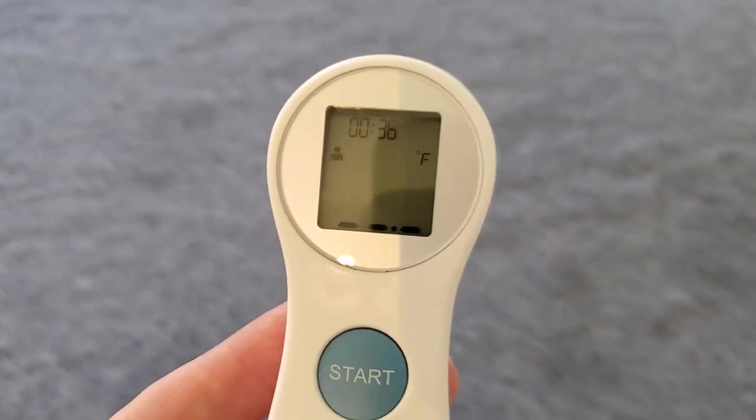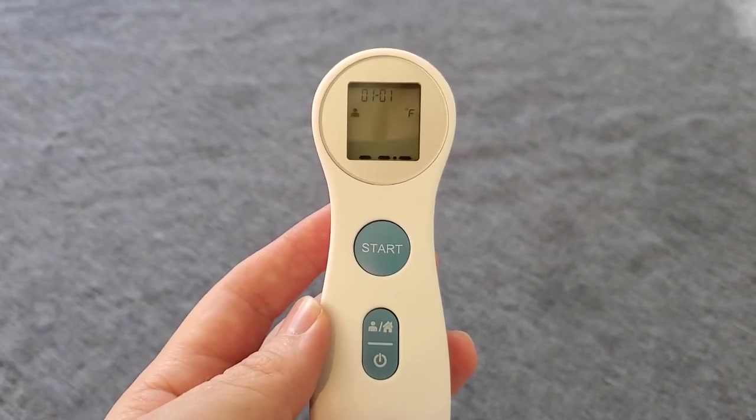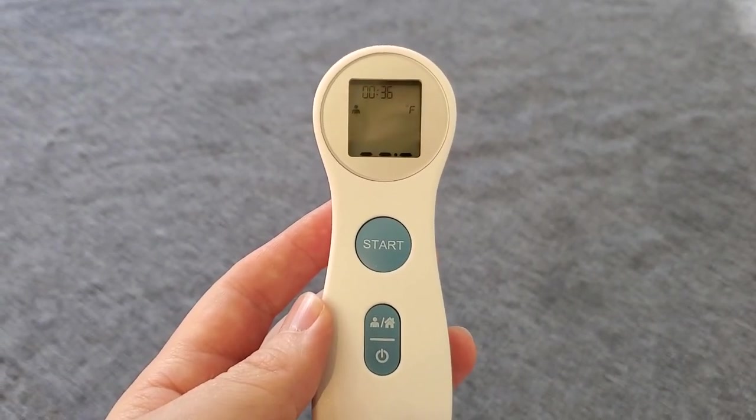You can see we get our temperature reading on the screen here. Now it's a non-contact thermometer — just put it just above the skin of the forehead to take a reading, and I'll demonstrate that.